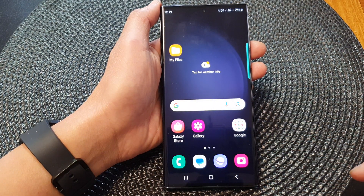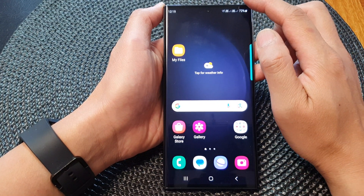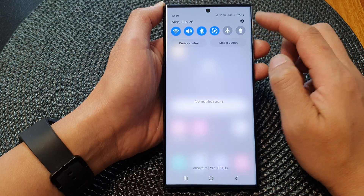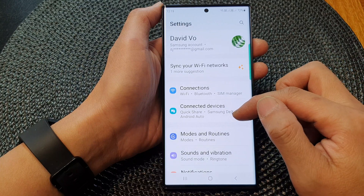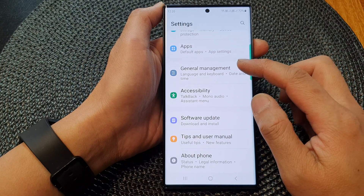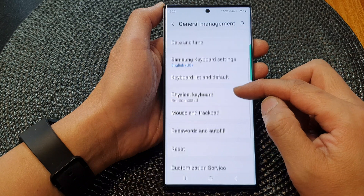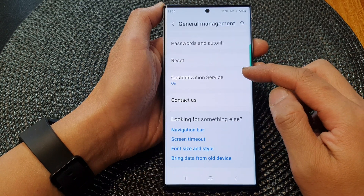First, tap on the home button to go back to the home screen. From the home screen, swipe down at the top to open up quick settings. In here, tap on the settings icon. Then from here, scroll down and tap on general management. Next, scroll down and tap on customization service.